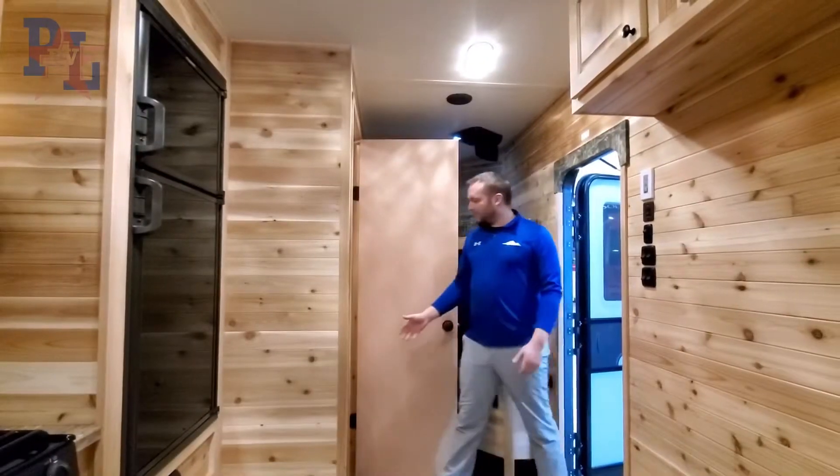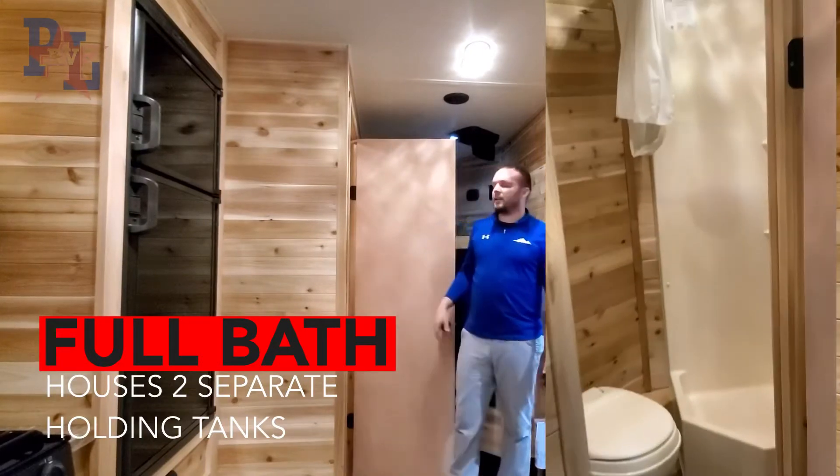Right as you walk in you have a step up to your shower, stool, and sink in an all-enclosed bathroom.